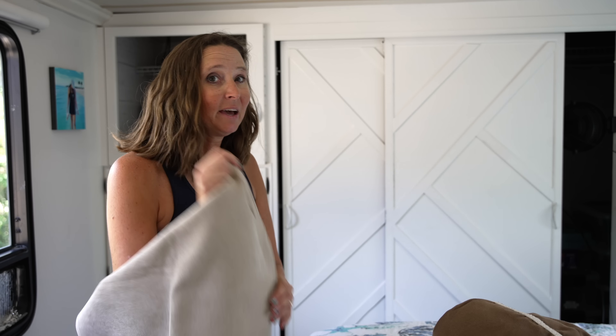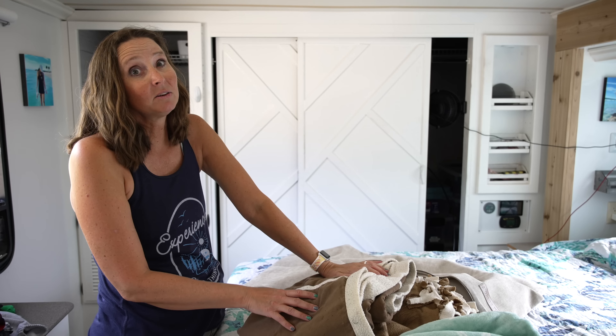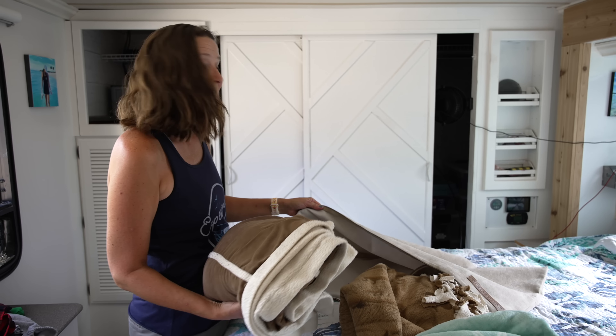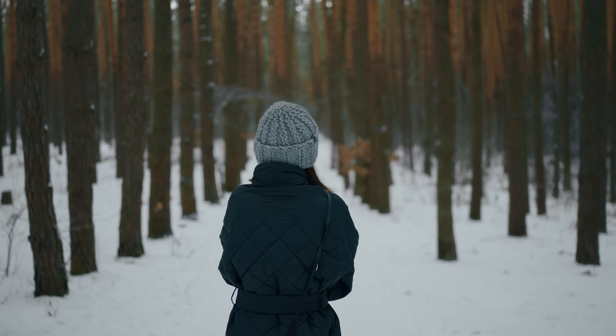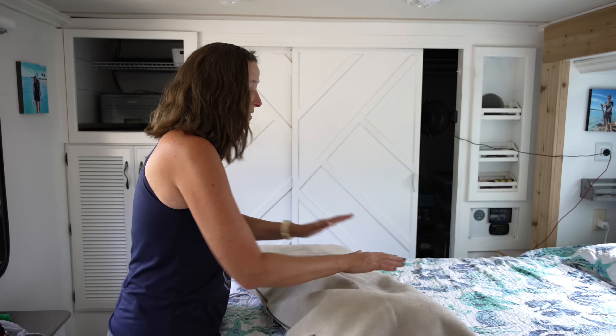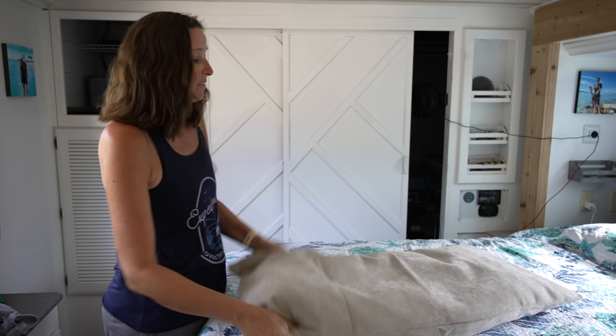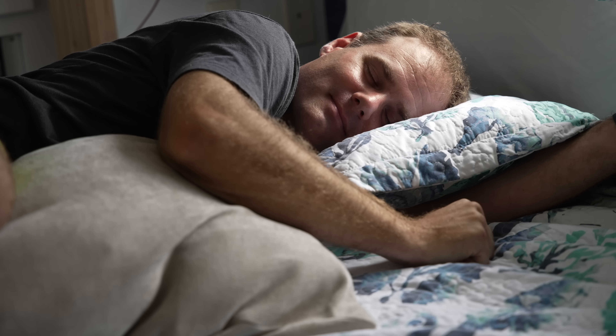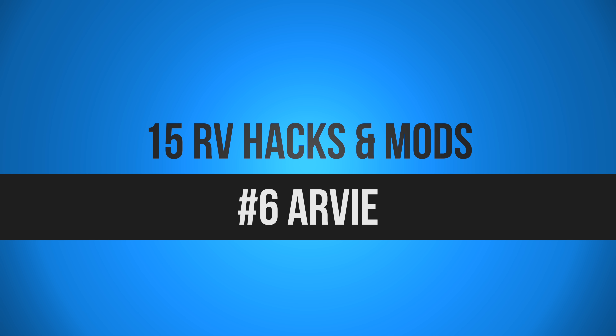Next up on the hack list is something I just found out about — a storage pillow. I always carry extra blankets in the RV because sometimes we camp in colder climates, but we don't always need them. This particular storage pillow is designed for soft items like extra blankets, pillows, hats, coats, mittens, and gloves — things you don't need year-round. You can store all your extra soft items in it, and it doubles as a nice long pillow.